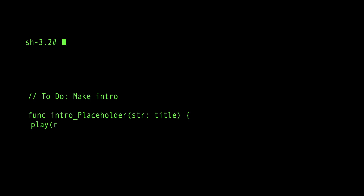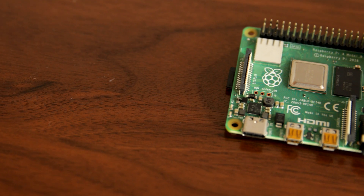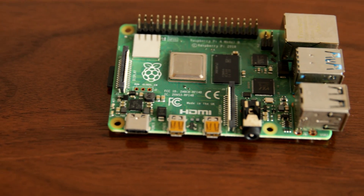I'm going to be making a ton of tutorials on what you can do with Raspberry Pis. Raspberry Pis are great tools for learning computer programming and generally how computers work, because you can control electronics with them using the GPIO pins.